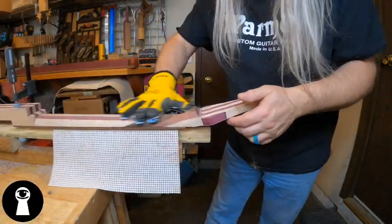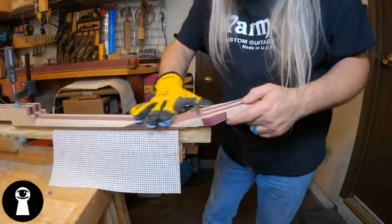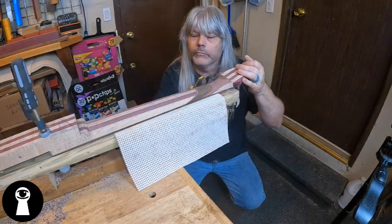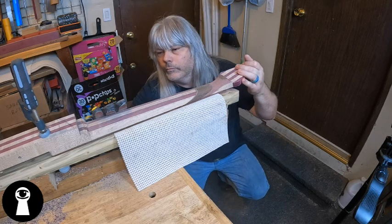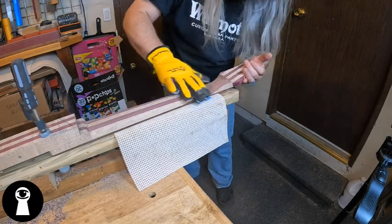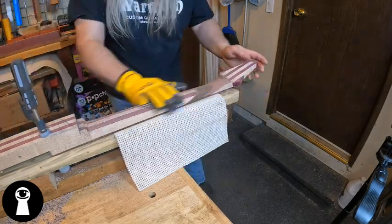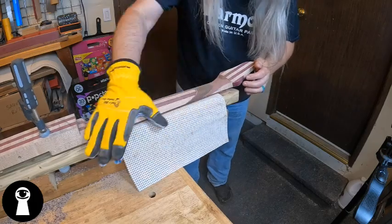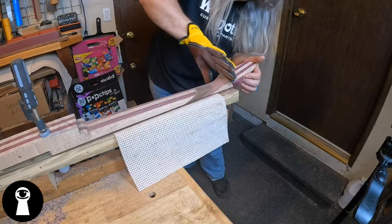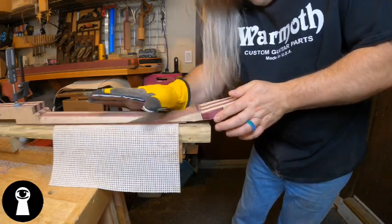After I get the neck shaped into something that resembles a guitar neck, I like to give it a good once-over with the sanding glove that I found on Amazon — link below to all this stuff. The rasps can leave a pretty rough finish and I like to get it smoothed out to really see what's going on and to cut down on the splinters. This sanding glove seems super silly, but I'm here to tell you this thing actually works really well. Sanding the neck using the palm of your hand helps to put a proper radius on the back of the neck — no need to get all crazy with an orbital sander and start sanding flat spots in it. Just glove up, start stroking that wood.